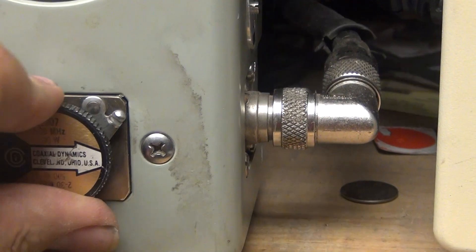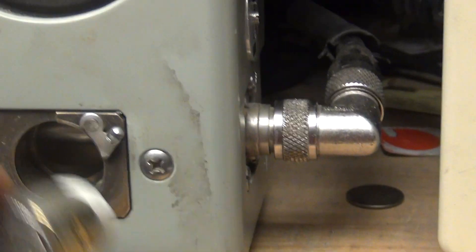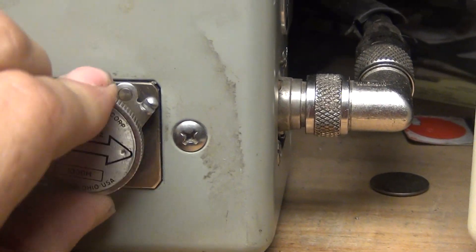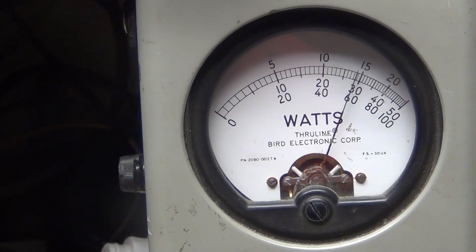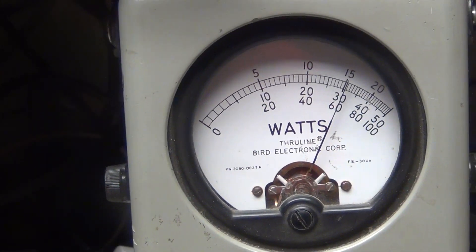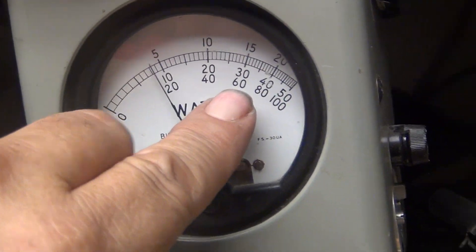Let's bring the 500-watt slug into play — actually, I'm going to bring the 1000-watt slug. Because peak power on this baby is right there at 600 watts.